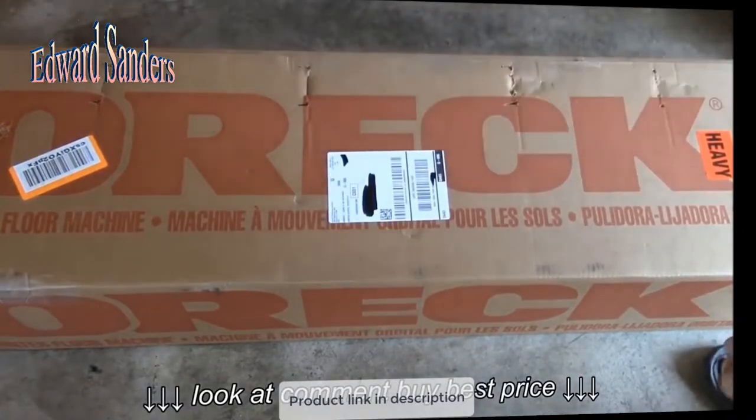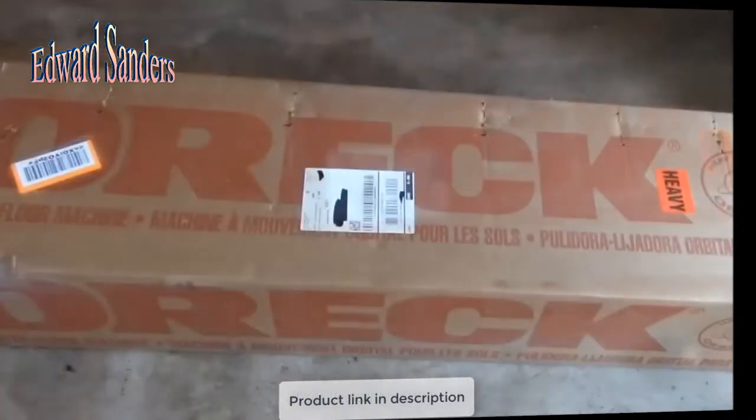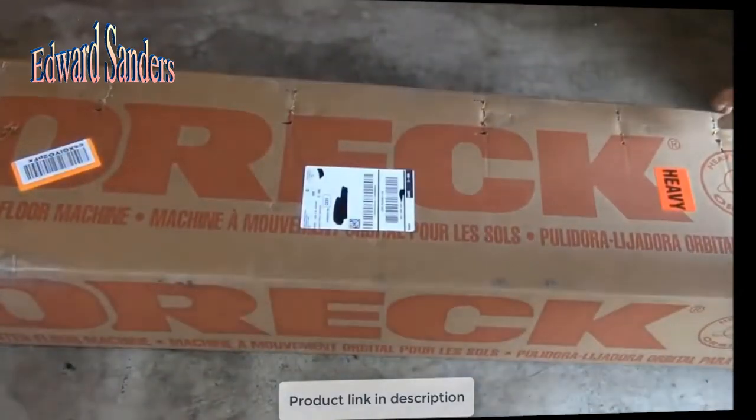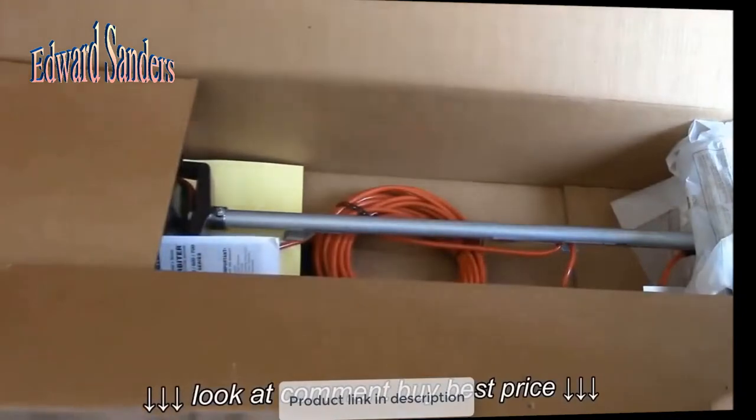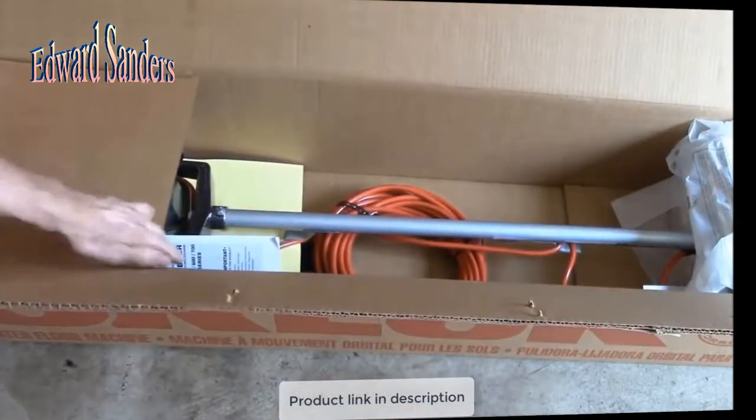That's the only way to remove these staples here. About a dozen staples later, that box opened up. And there's our floor machine — take a look at that here.